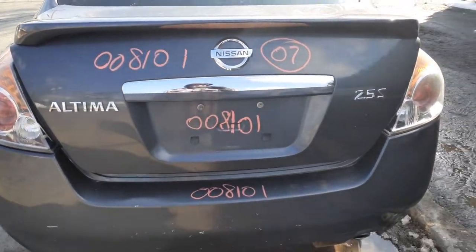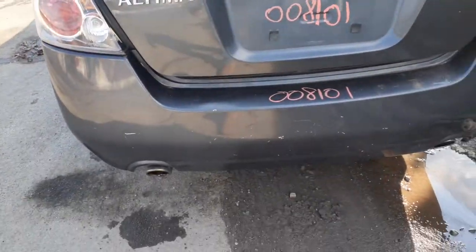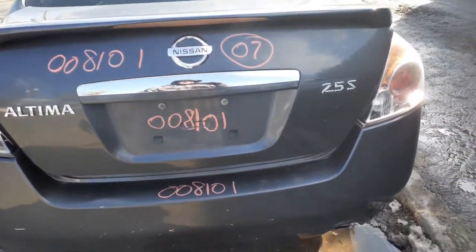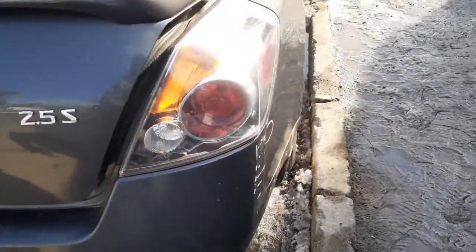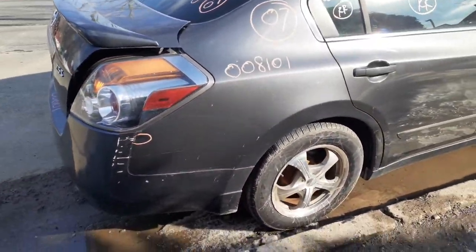Got a nice deck lid. S model, 2.5 S model like I said before. What a spoiler. Rear bumper cover is no good. You've got a reinforcement. Here's your right rear tail light, good shape. Right rear corner, same thing, a couple of dings here and there.